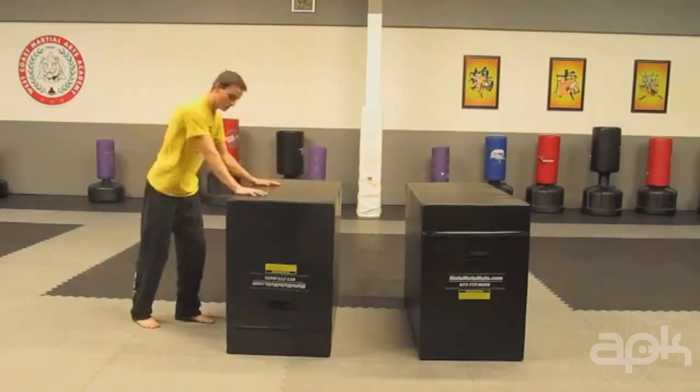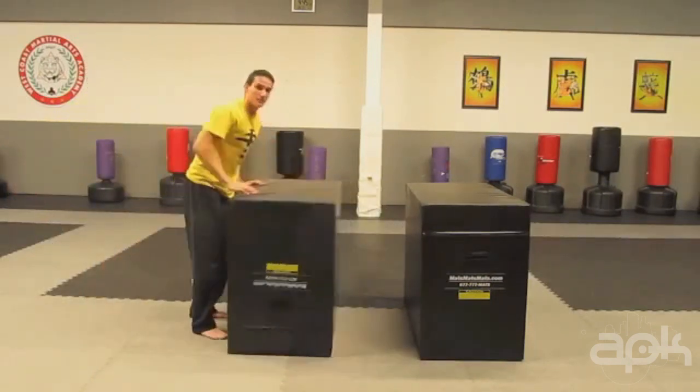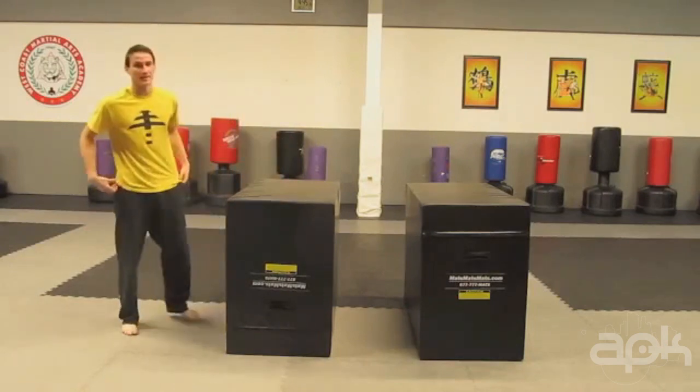You don't want to push too early because that will stunt your front flip and you'll end up just pushing into the block. It should be: jump, begin your front flip, and then start pushing up.